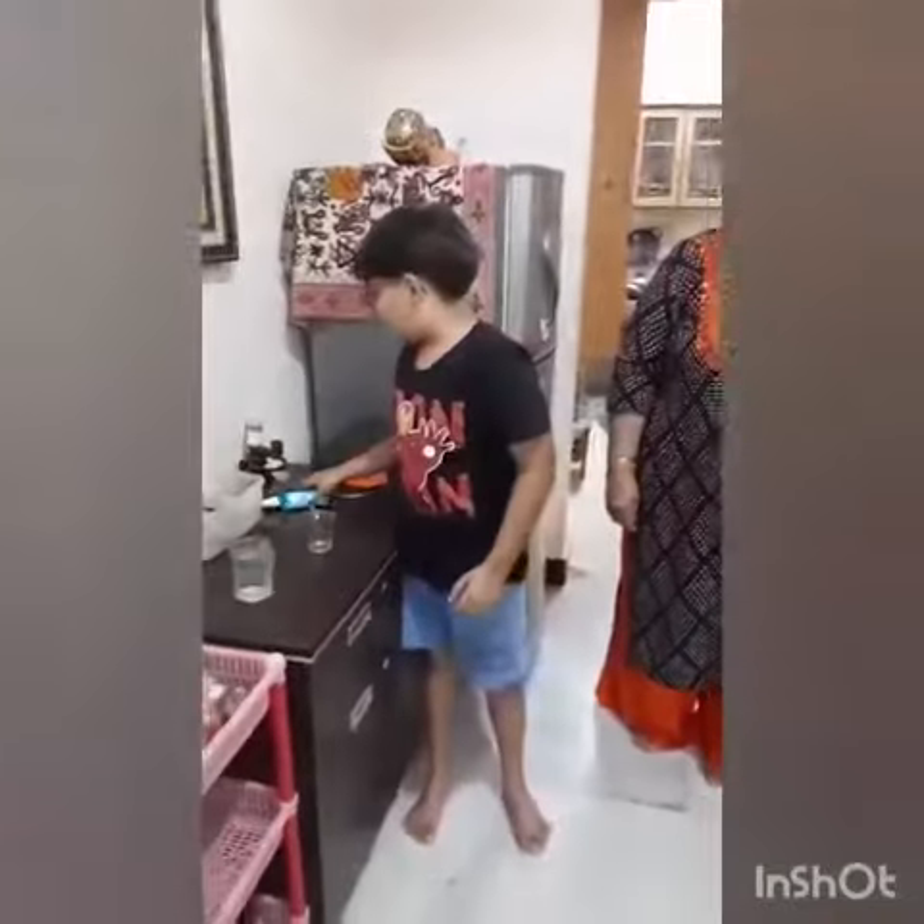Hi guys, welcome to my channel. I came up with a new experiment. Today I am going to make a green fire. What I mean is sanitizer and some boric acid.